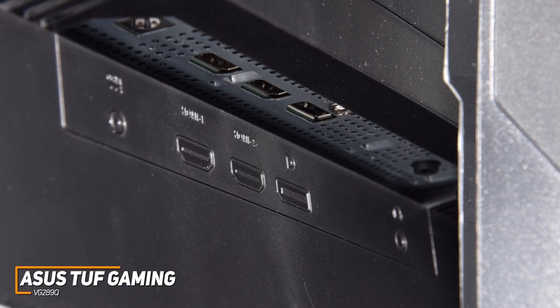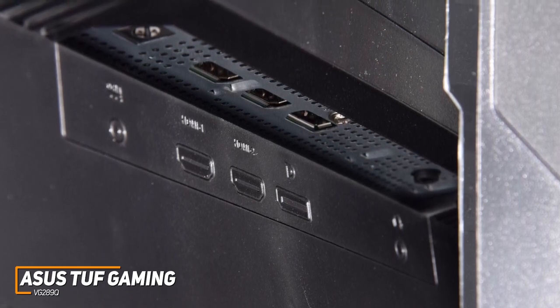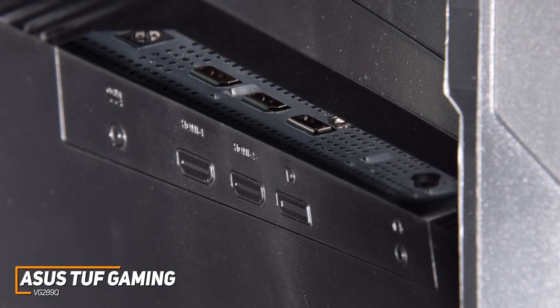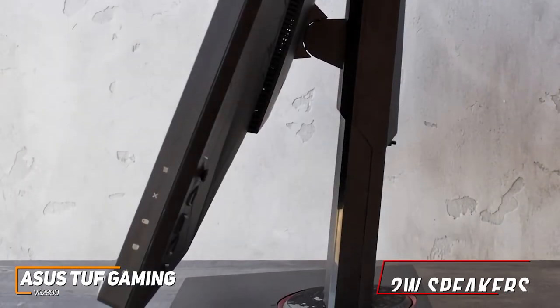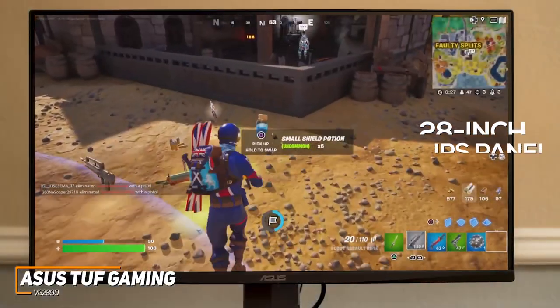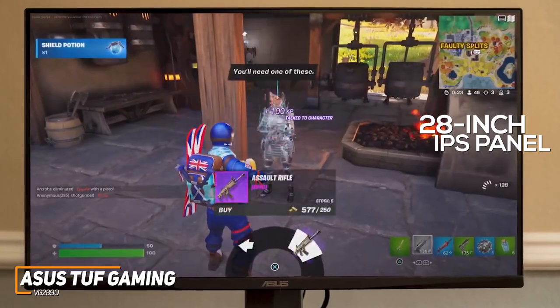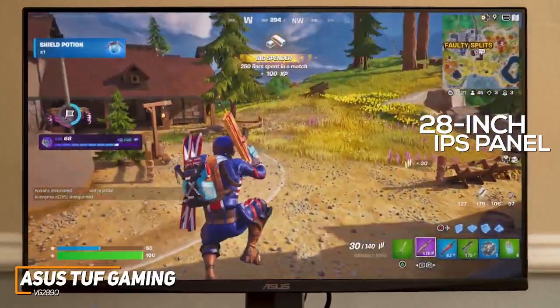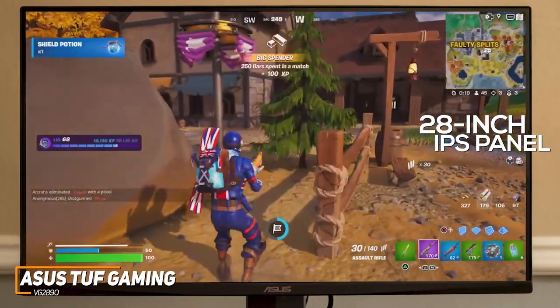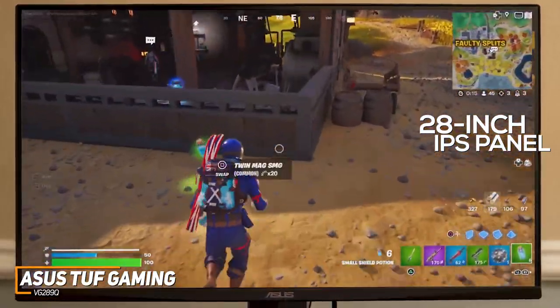It provides a solid number of connectivity options, including DisplayPort 1.2, an earphone jack, and two HDMI 2.0 ports for your gaming systems. In addition, it has two built-in 2W speakers that deliver a reasonably clear sound. The 28-inch IPS panel offers solid viewing angles and a crisp native 4K resolution that produces a clear, detailed picture, plenty of brightness, and impressive color accuracy, which makes it a great choice for casual console gamers.